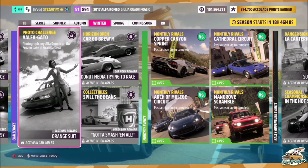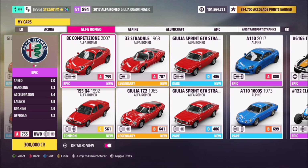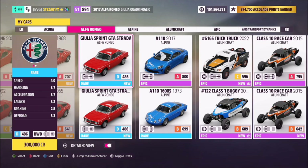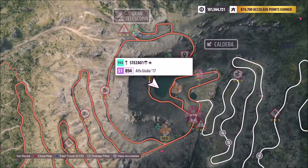Hello and welcome back to the channel. This week's photo challenge guide is called Alphagato, which wants you to photograph any Alfa Romeo on the frozen lake at Gran Caldera. First off, you want to pick yourself an Alfa Romeo — you can use the 155 Q4 that was used in the thumbnail, or any one you want. I went with the Giulia.